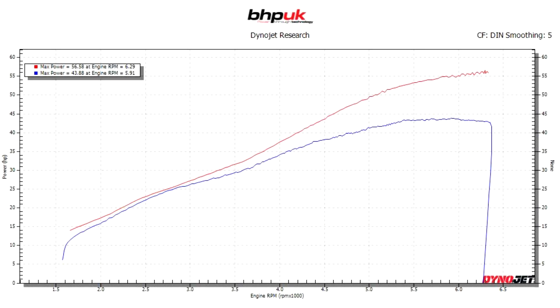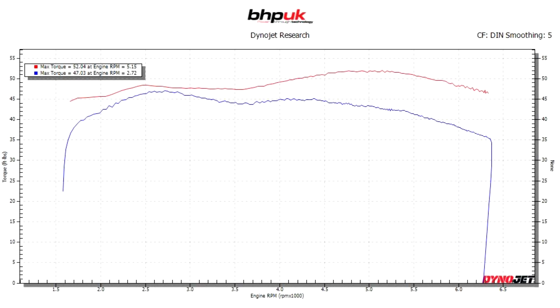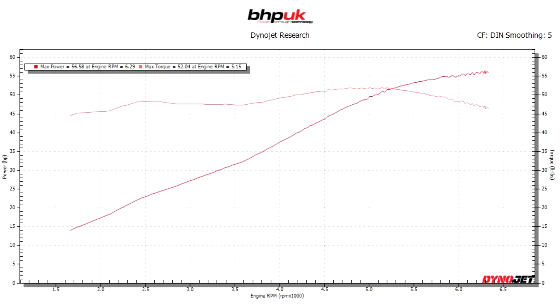The power's gone up from 43.8 brake horsepower to 56.8 brake horsepower — that's a 13 brake horsepower gain at the back wheel, which equates to 30% extra power. The torque's gone up from 47 foot pounds to 52 foot pounds at peak. We've got rid of the flat spot at three and a half thousand RPM, and higher up in the rev range at about 5,000 RPM we've gained about 10 foot pounds extra torque. This plot shows the modified bike with the power against the torque, just to make sure the dyno's all calibrated and the dyno runs are all good.